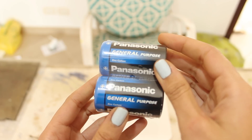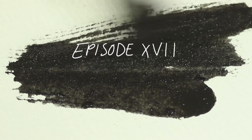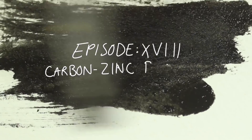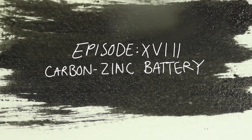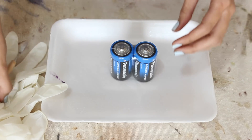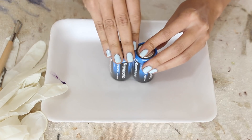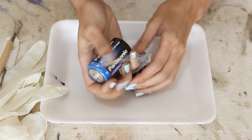Batteries. Not the first thing that comes to mind when you think about paint, but maybe that'll change for the both of us by the end of this video. Welcome to the 18th episode of my paint and pigment making series, where I'll be seeing if I can make a pigment and a Van Dyke Brown out of carbon zinc batteries at the request of one of my lovely patrons. The battery part sounds pretty sketchy, but it's really not that bad, so let's get straight into it.